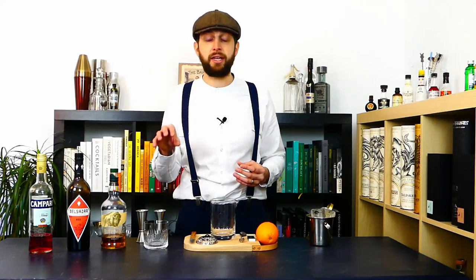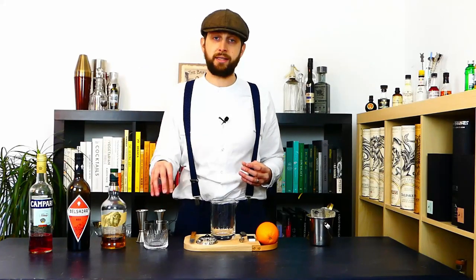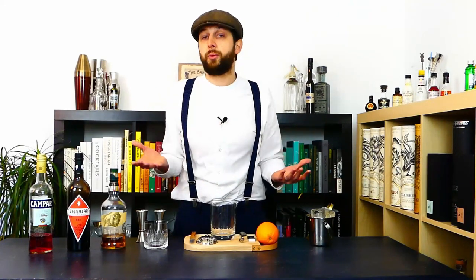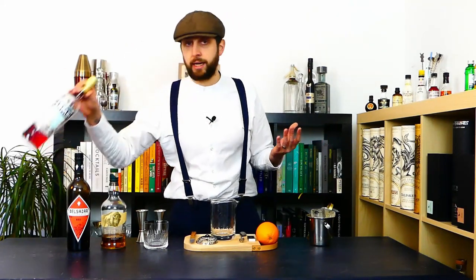You can mix it straight away in the glass you're going to serve it in, over a nice cube of ice, or at least plenty of ice. If you don't make your ice at home and don't have big cubes, never be cheap on the ice — because if you put less ice it's going to dilute faster, not get as cold as quickly, and it's going to ruin your drink. So we're going to start with our bitters.